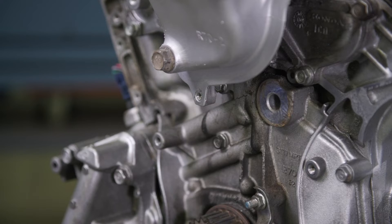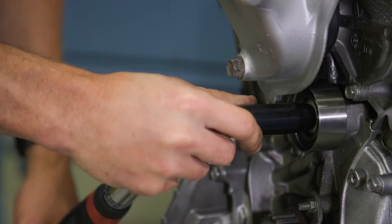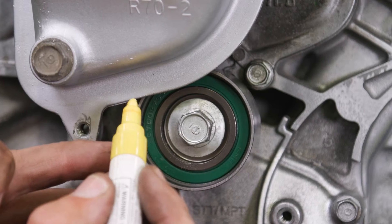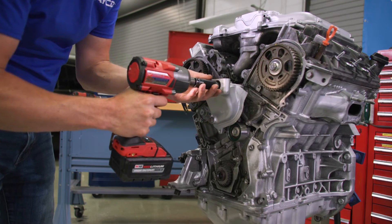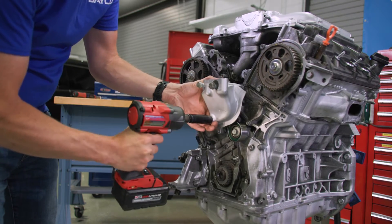To check, the engine mount needs to be in place and the new idler pulley with the old bolt installed so you can measure the clearance between the two. If there's adequate clearance, you can move forward. If not, grind the engine mount according to the instructions in the service bulletin and be sure to use the shim kit included with the Dayco timing belt kit.